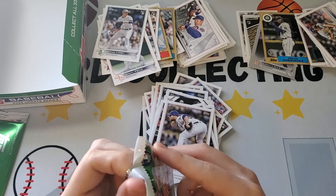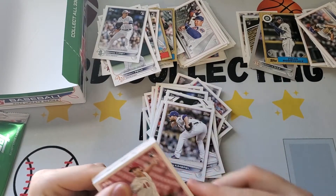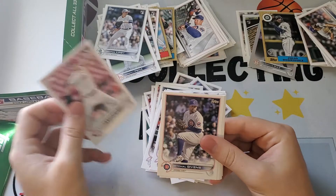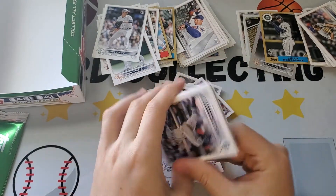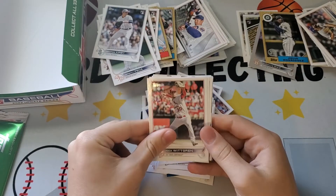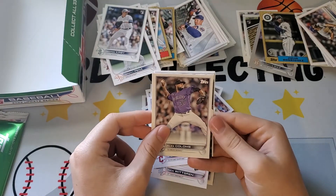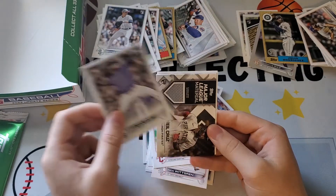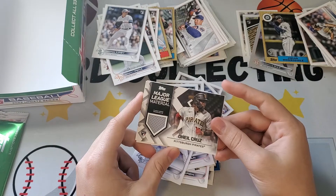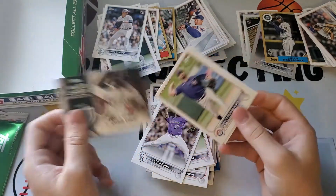Our last regular pack — the hit's got to be in here somewhere, otherwise we're short. This one does feel a bit thick. Nick Lodolo, Michael Givens, Jake McGee. Julio Rodriguez! Colin Moran, Nick Wickred, Steven Kwan, Alex Colome. And it's O'Neal Cruz — Major League Material, player-worn memorabilia rookie card! So we got a rookie O'Neal Cruz with a little napkin patch. Not a parallel or anything, but it's the hit.